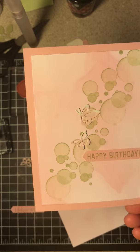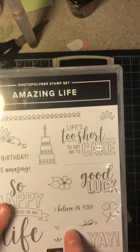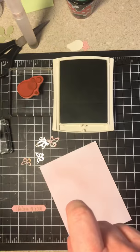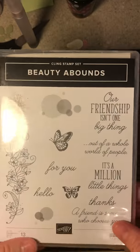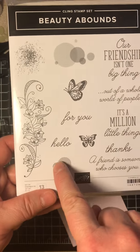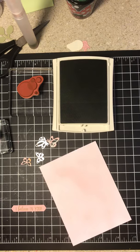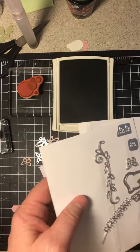The stamp sets we're going to be using are Amazing Life, Believe in You, and Beauty Abounds. We'll be using these circles on this, and we're also going to be using the Butterfly Beauty Thinlets, which are these thinlets.